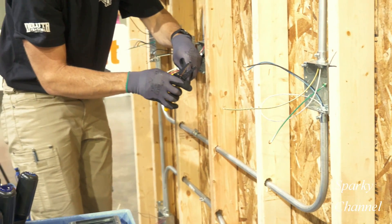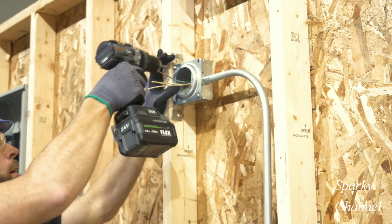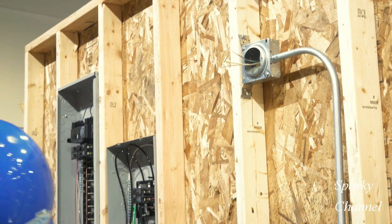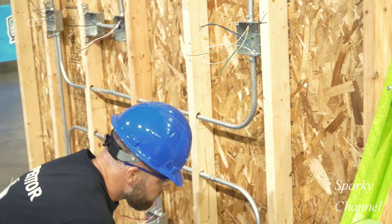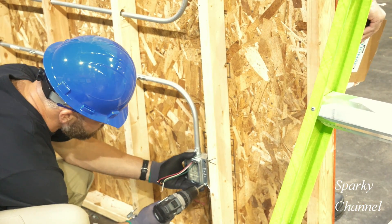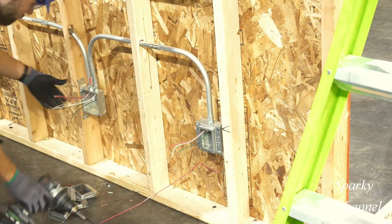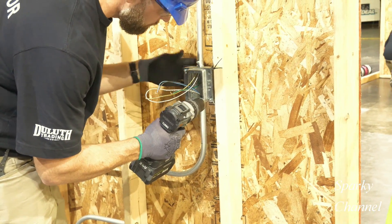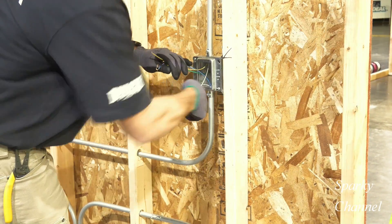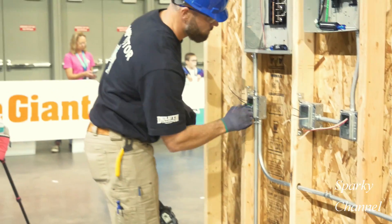Now Greg will go around and strip and loop any wires that still need it. Now Greg will install mud rings. This circular mud ring is a half-inch mud ring and is made for light fixtures. Now he will install the mud rings for the switches and receptacles — it will convert a 4x4 box into a single device box. Now Greg will twist his neutral loops a little bit and put both of them back into the back of the boxes.